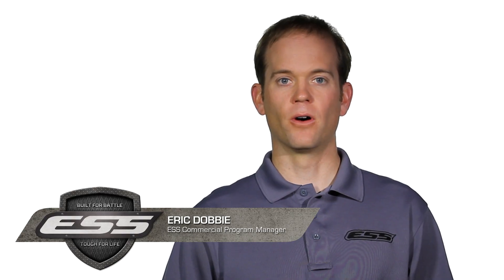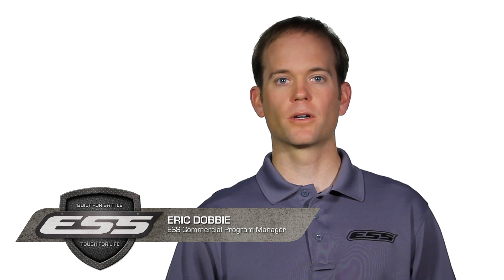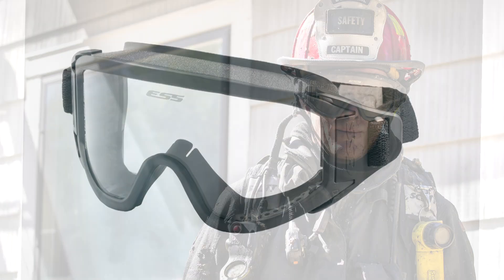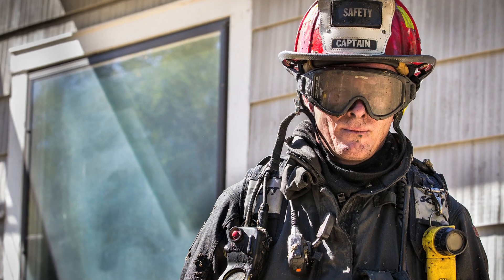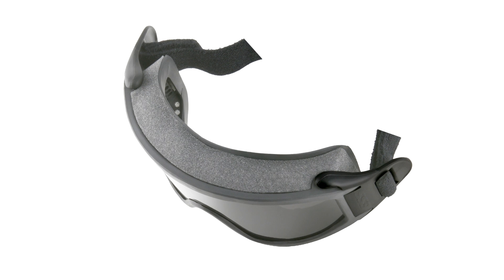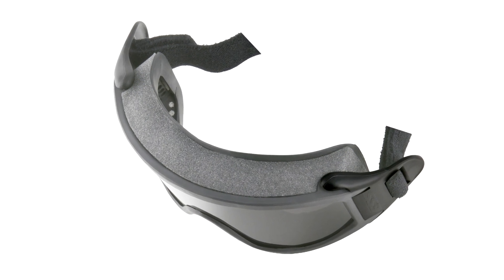The ESS InnerZone NFPA 1971 compliant structural protective goggles are the most widely used goggles in the fire service today. The InnerZone series offers the highest level of safety performance and durability for hazardous environments that require primary eye protection.